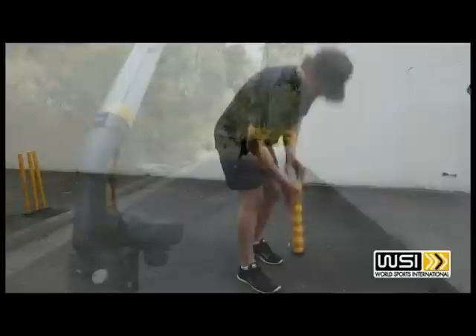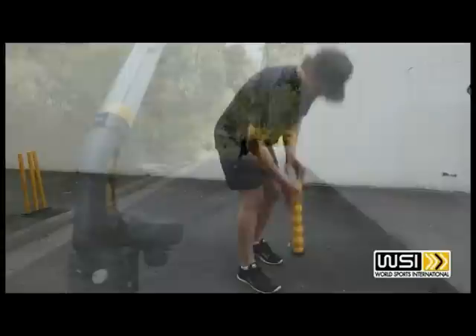The balls can also be picked up with the funnel by placing the funnel over the ball and picking up the balls randomly. You can practice wicket keeping as well as slip catches. It's a great way to practice your skills, which can be done by yourself. For more information on this great machine go to www.worldsportsinternational.com